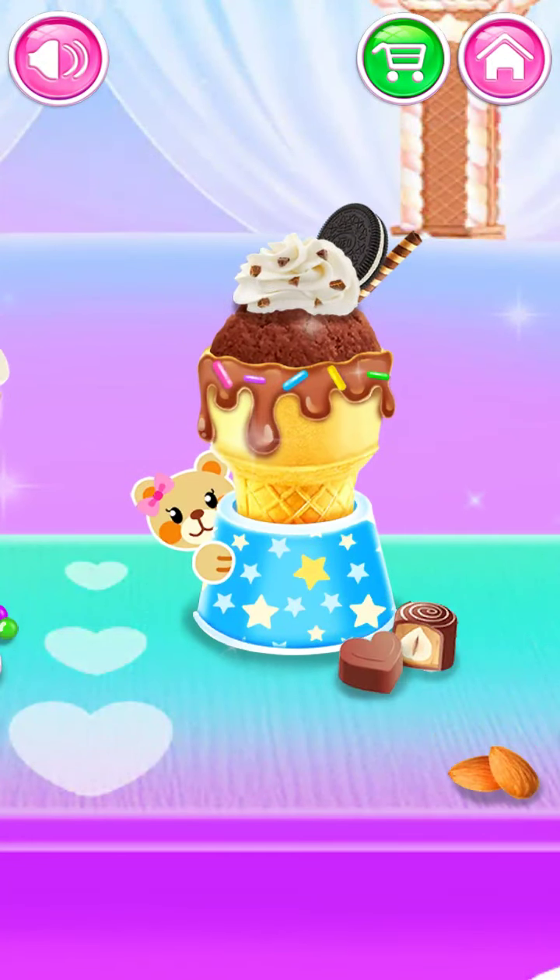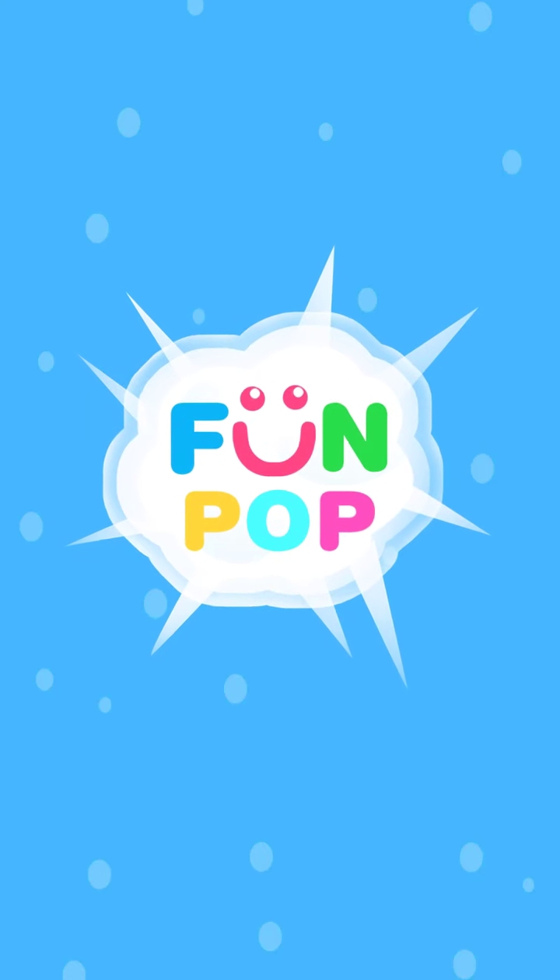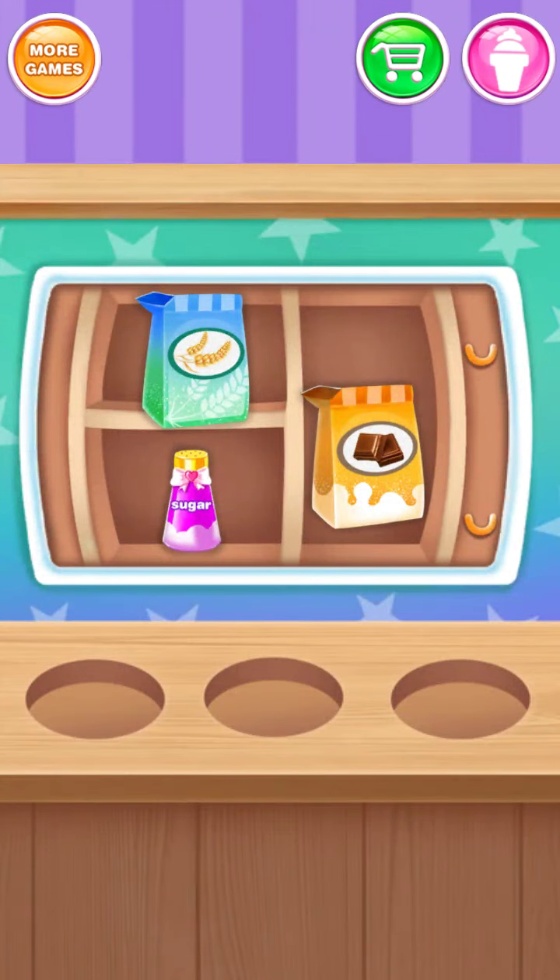Yummy chocolate cupcake cones! Get all the stuff you need!